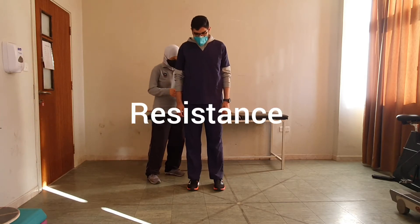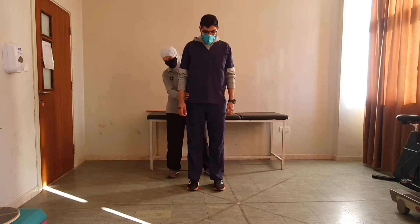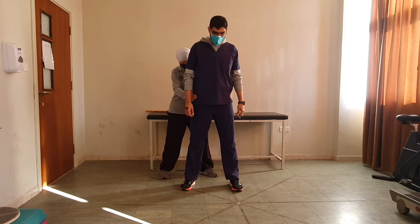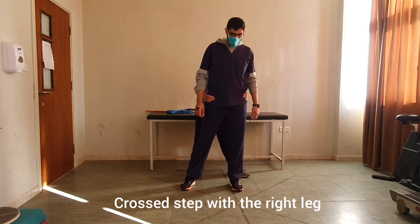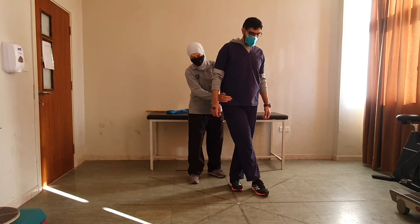Let's start with resistance. Just like side step — I want you to shift your weight to the right, and I resist. Now take a step with the left leg to the side, and I resist on the pelvis. Now next he will make a cross step — cross step with the right — and here I resist on the pelvis anteriorly.